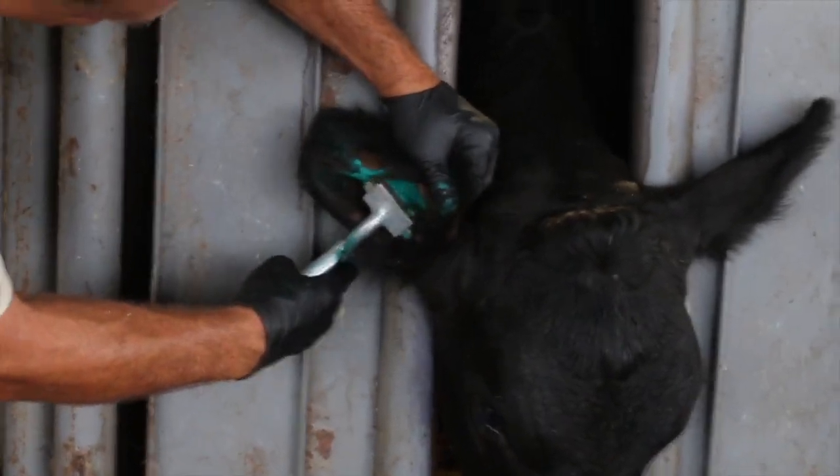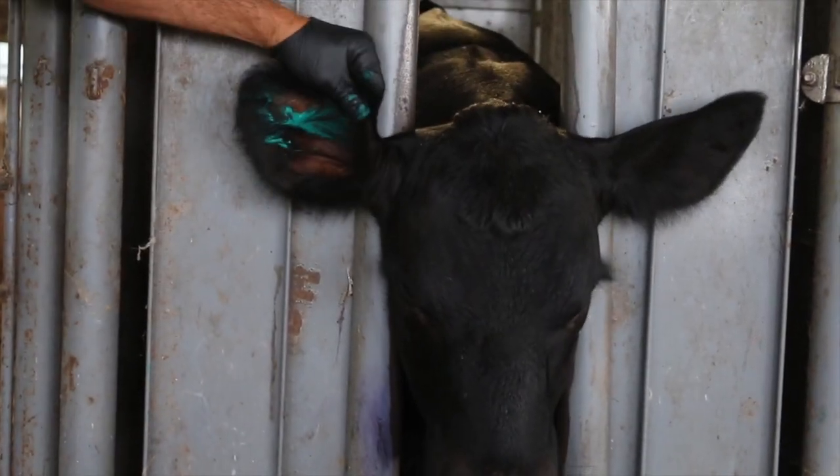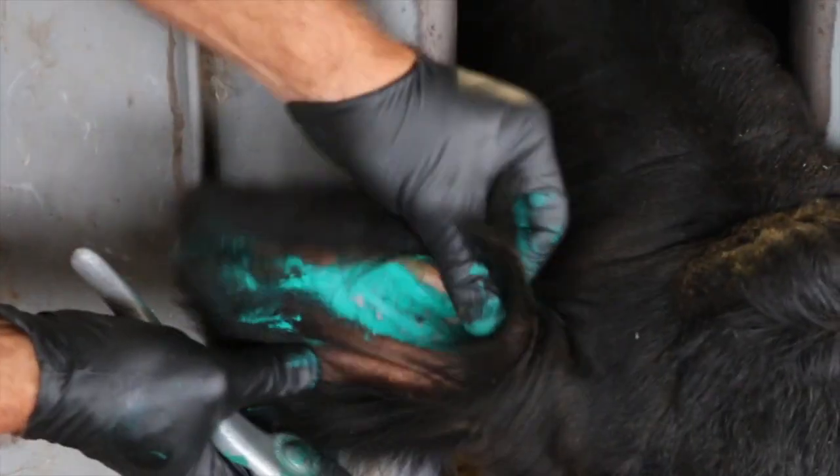When you get those pliers in the correct position, apply a good firm steady hold for a couple of seconds if possible. Then evaluate the tattoo for accuracy and correctness once again.